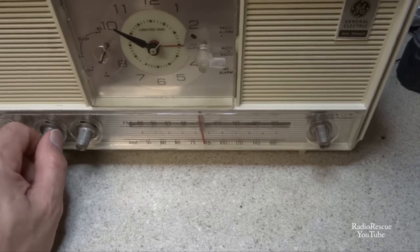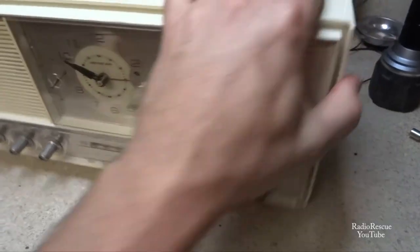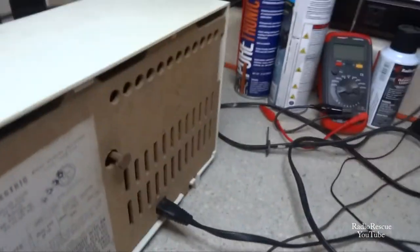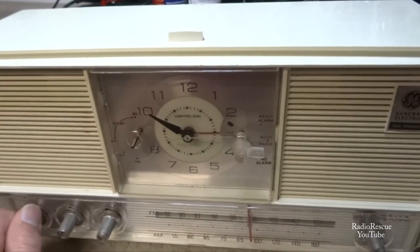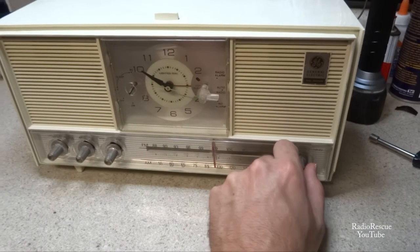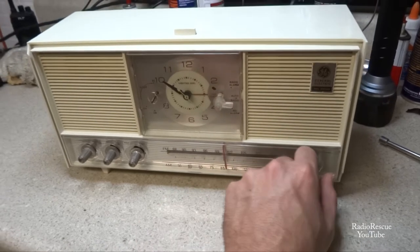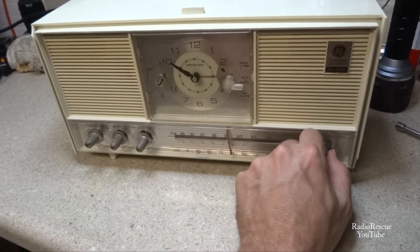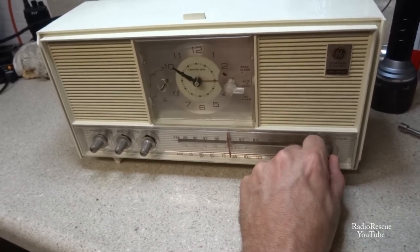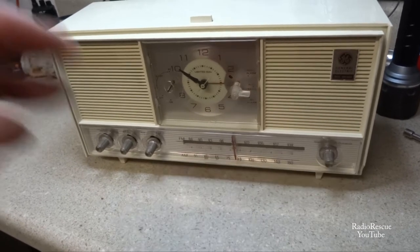Let's see if this thing's working. This cord has a habit of slipping out. The dial pointer doesn't want to stay lined up - it kind of flip-flops around. Well, it's working.